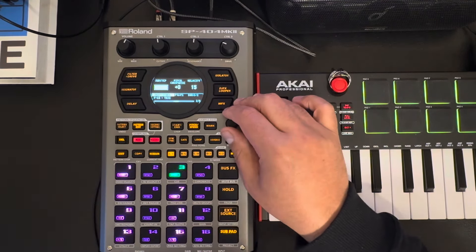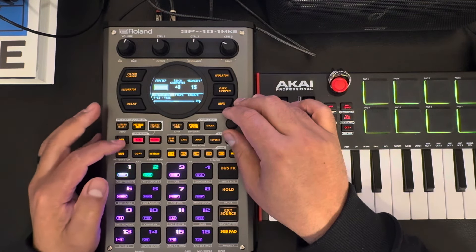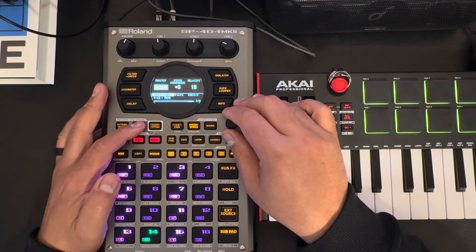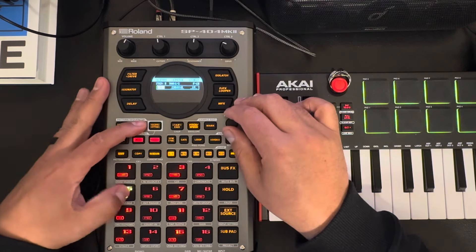Nudging is to get you more swing. I think it might be good on certain hats, but you don't want to do it on everything — it'll get kind of too much. So let's say here you might want to nudge these a little bit.